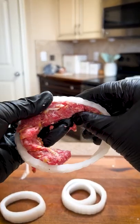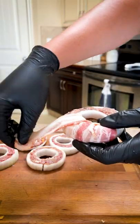Form a ring of beef on the inside of a large onion ring, then add another smaller ring to the center. Wrap in bacon and season with your favorite rub.